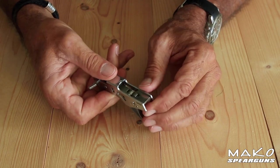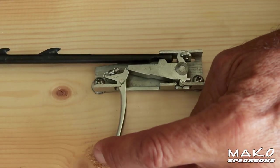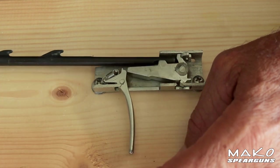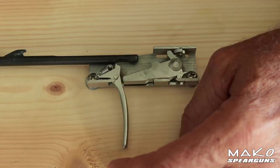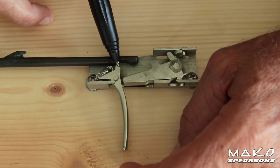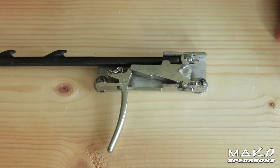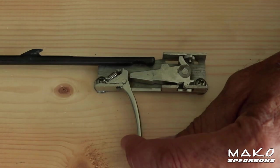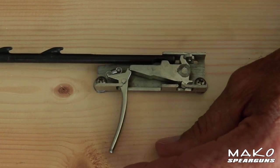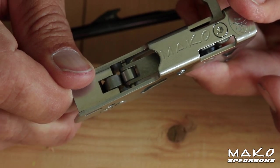This new technology is a total game changer for spear guns because it dramatically increases accuracy. Here's an example of a standard mech used on older guns — they're actually called friction mechs, and for good reason. These friction mechs have no wheels, so metal on metal friction occurs where the trigger meets the sear and again where the sear meets the spear. This metal on metal friction causes scarring and makes it harder to pull the trigger, which throws off your shot.